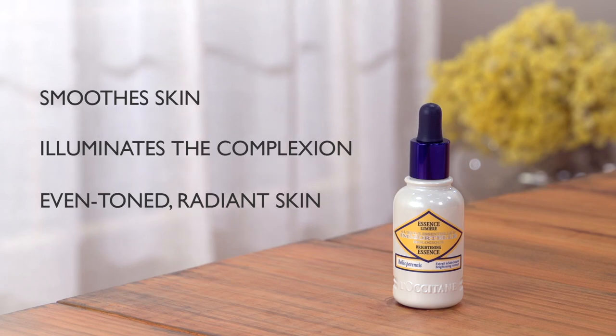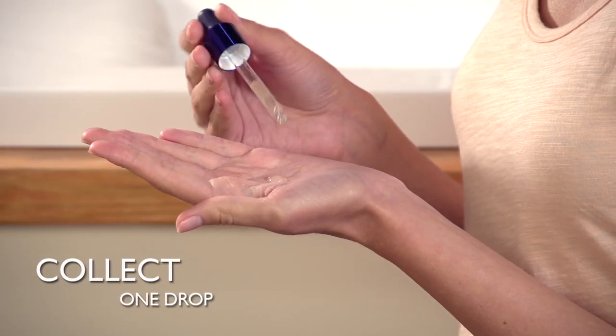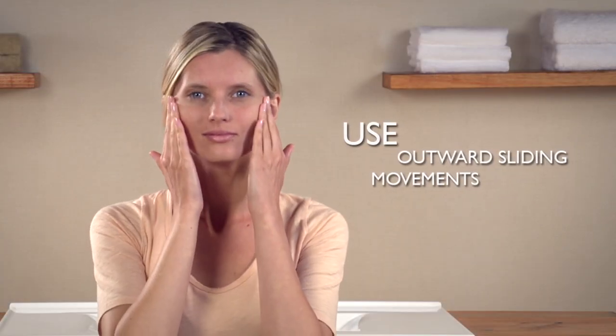It is important to start with clean skin. A small drop is enough to feel the effects of the powerful serum. Collect one drop in the palm of your hands and use your fingertips to apply evenly to the face and neck with outward sliding movements.